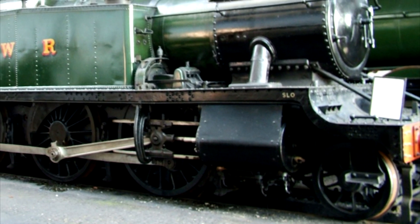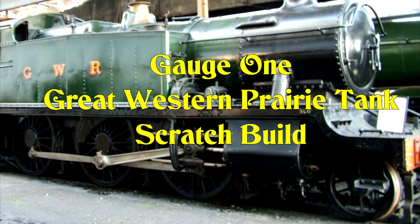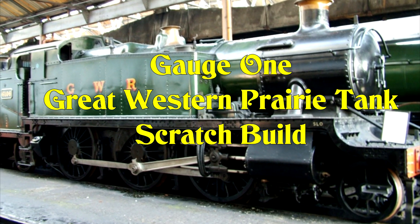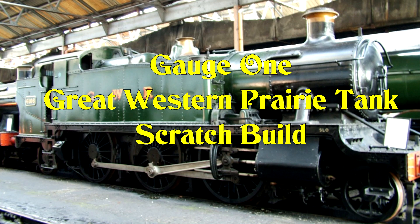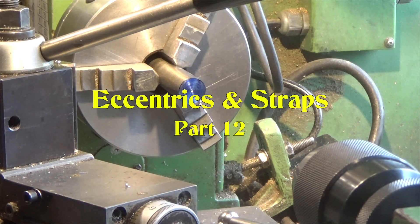I've built a few gauge one live steam locomotives so far. This is the next one I'm going to build — it's going to be scratch built and live steam. I hope you find the series of following videos interesting to watch. Hello and welcome to Part 12 of the gauge one GWR Prairie Tank scratch build.